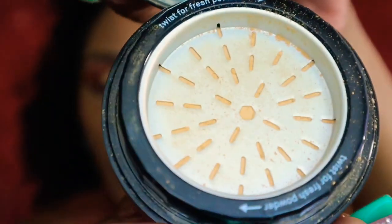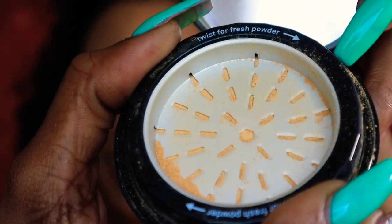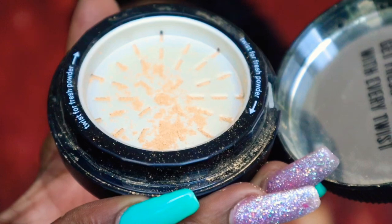And this is what it's looking like. When you turn it, the powder comes out. Other than that it doesn't come out, and I just love that idea that you have to twist in order to release this set and powder.